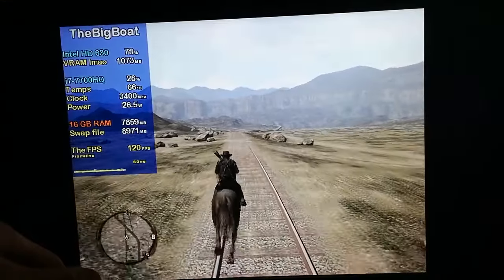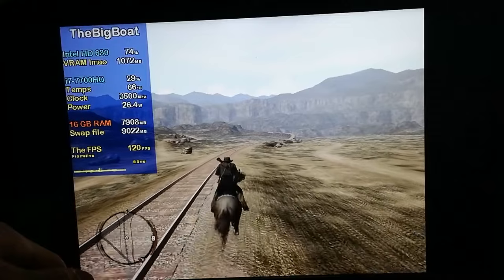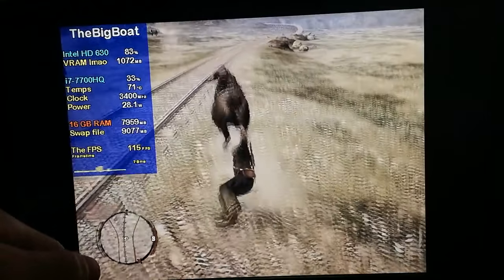So now that we know the PC port of Red Dead Redemption 1 is very playable on the Intel HD 630 — smooth, 60-plus FPS, no stuttering — let's test it on my other laptop.